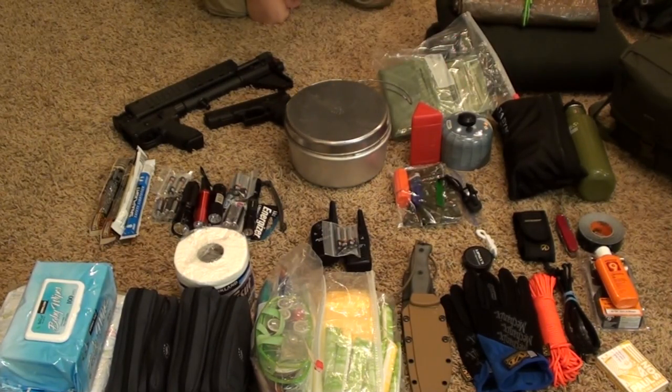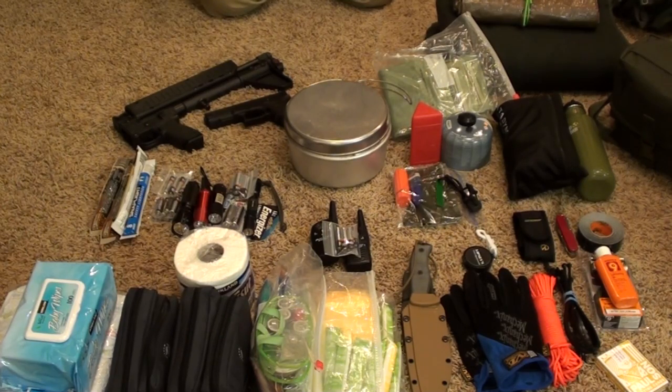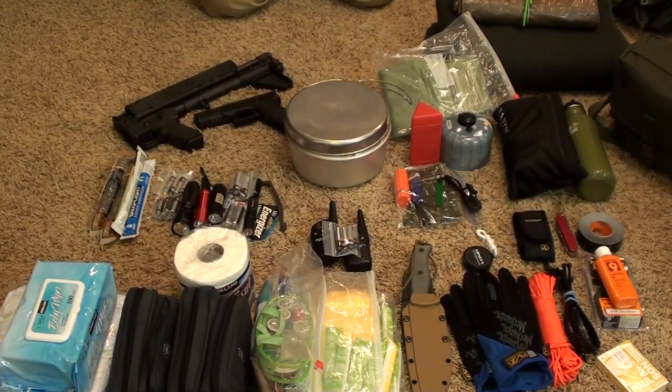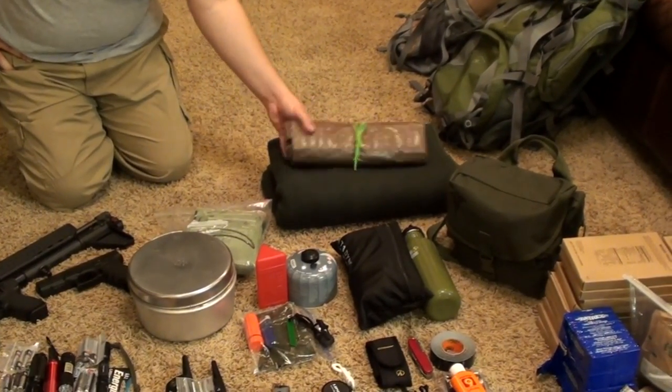Up here we have two guns that are representative of the protection and hunting category. We have the Kel-Tec Sub 2000 and the Glock 17. This doesn't include any ammunition or magazines — it's just representative of the category — and we'll break that down into its own video.